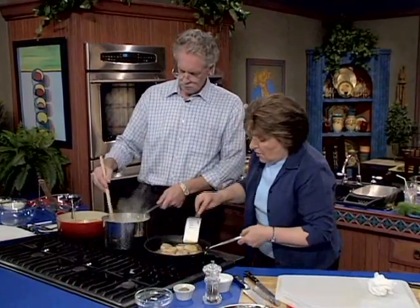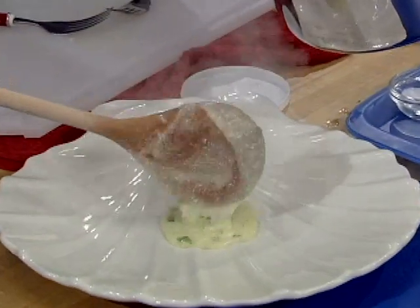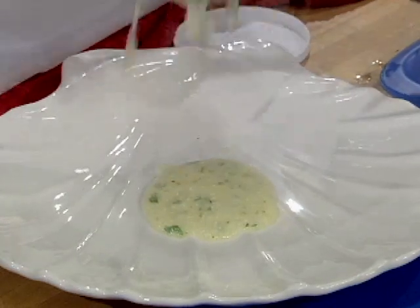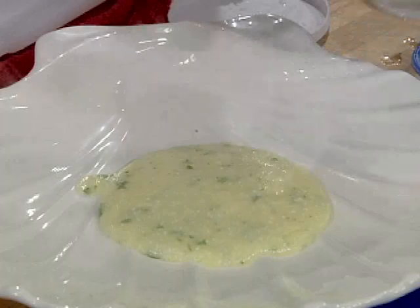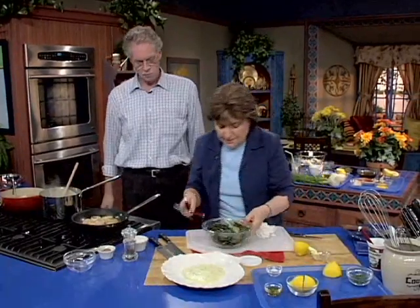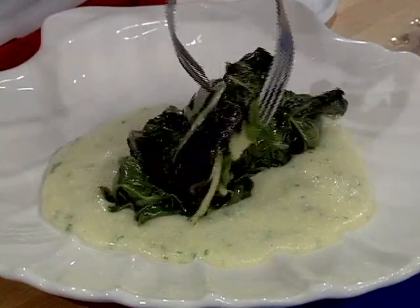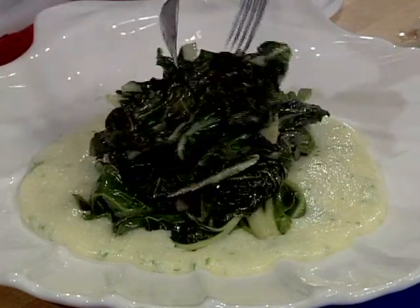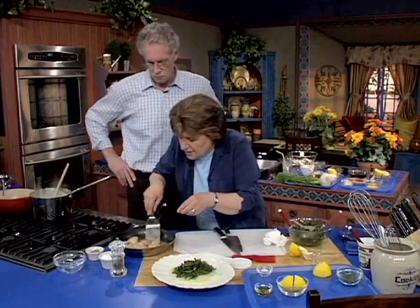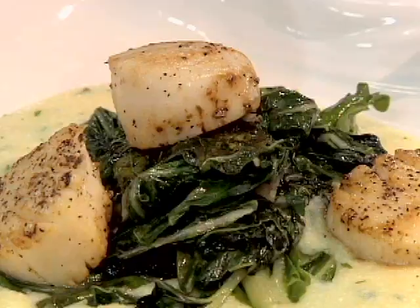Okay, I think we can plate this, and this didn't take a lot of time at all. I'm going to take some of that polenta and put it right in the center of the dish — just a little puddle. Now I take some of the Swiss chard and put it right over the polenta. Isn't that pretty? Then we take the scallops — three is enough per person because they're so large.